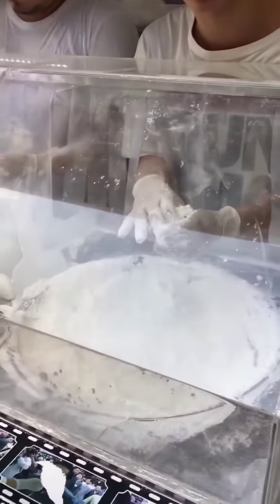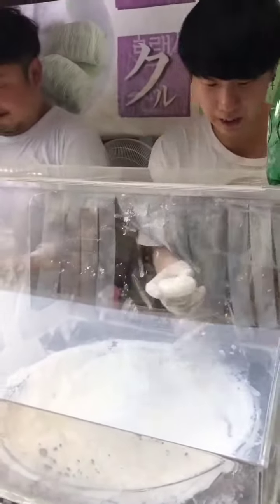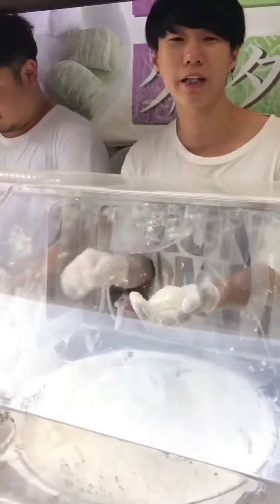This powder is cornstarch. The honey is very hard because it's fermented honey.